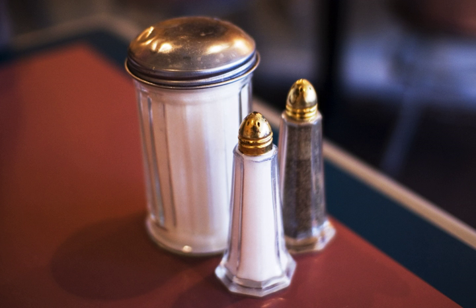As an alternative to salt and pepper shakers, pepper may be distributed at the table by use of a pepper grinder, while salt may be distributed from a salt cellar or a salt mill.